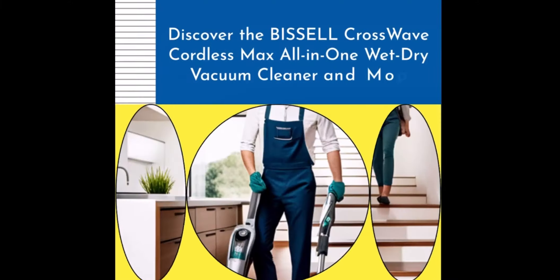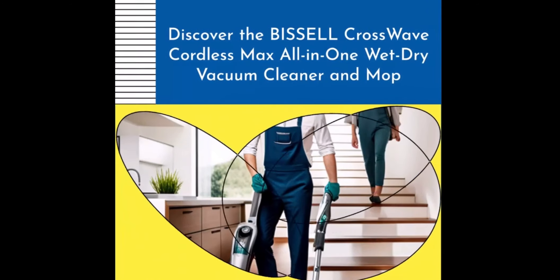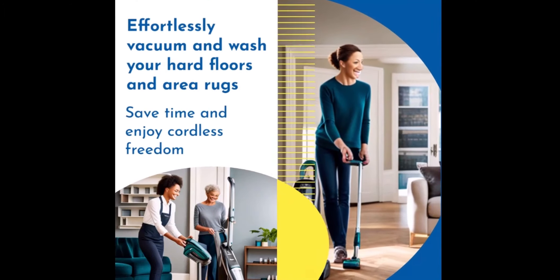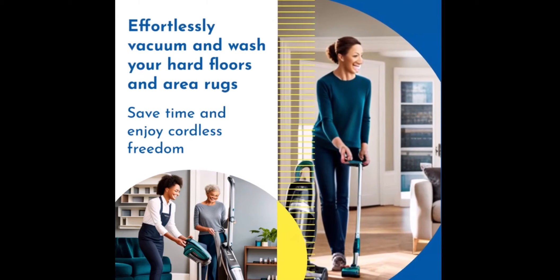Introducing the Bissell CrossWave Cordless Max All-in-One Wet-Dry Vacuum Cleaner and Mop, your ultimate cleaning companion. With the Bissell CrossWave Cordless Max, you can easily vacuum and wash your hard floors and area rugs, saving you time and providing cordless freedom.